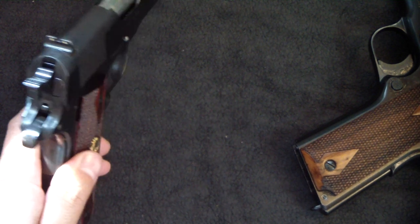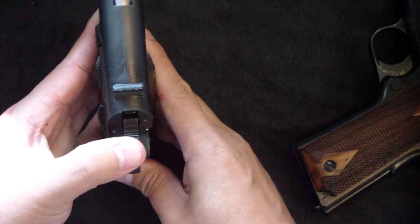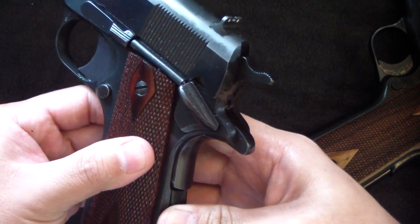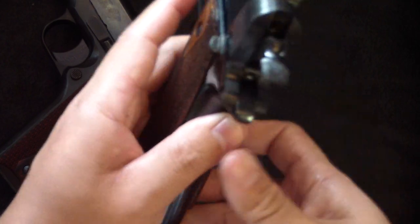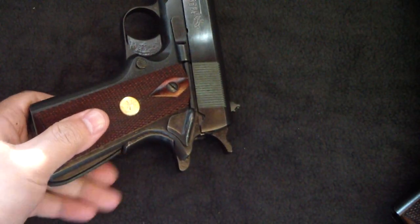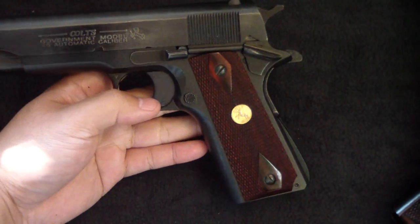The last thing to cover is the half cock notch, which has also changed. On the Series 80, it's very close to the firing pin — it doesn't go back very far, and you can barely tell it's on half cock. On the Series 70 style, you can see how much further back it is. The repositioned half cock is an added safety — if it were to trip off, it presumably doesn't have enough inertia to discharge the round.